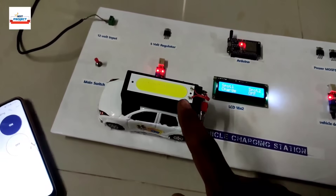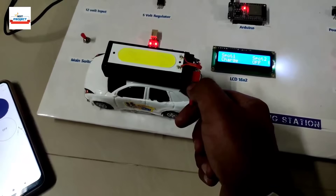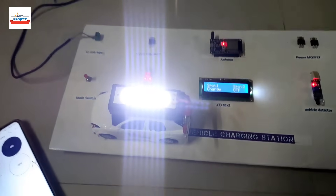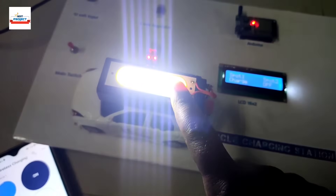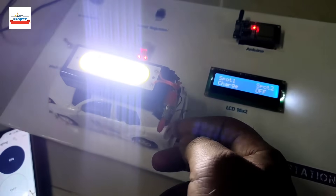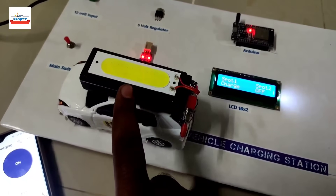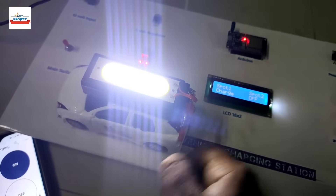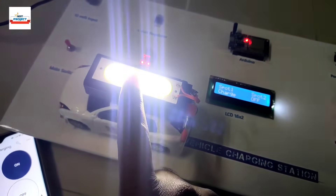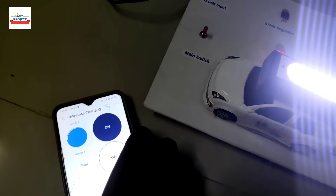Let's turn on the switch. The system is on but the LED is not glowing yet because the switch is set to battery charging mode. Let's shift it to LED mode so you can see the LED is glowing — confirming energy transfer. If we shift the switch the other way, it goes to battery charging mode. The LED here is for demonstration purposes.